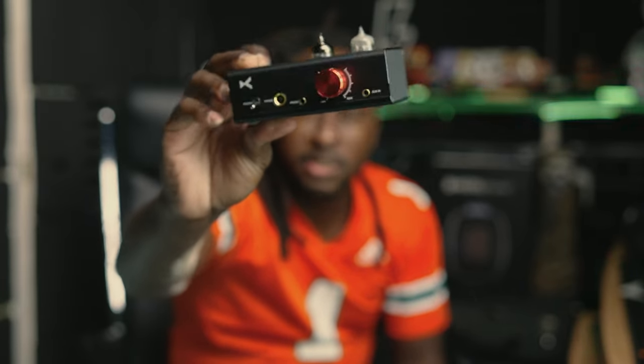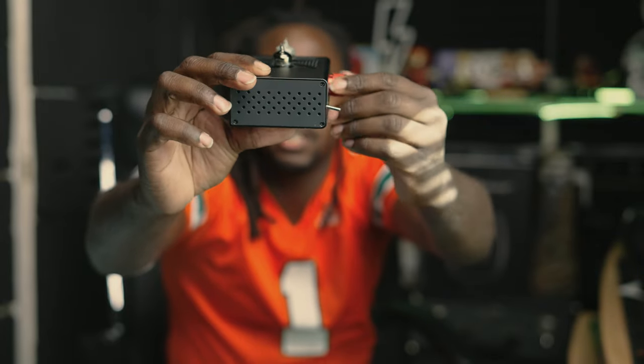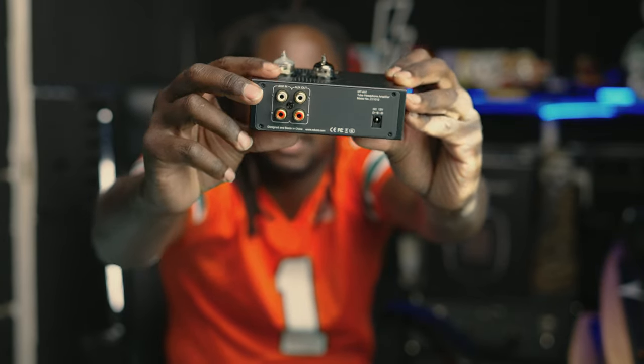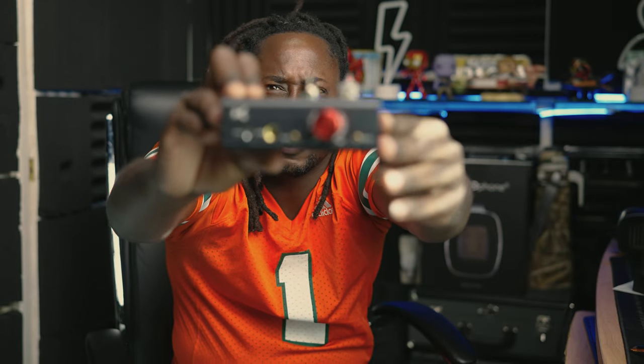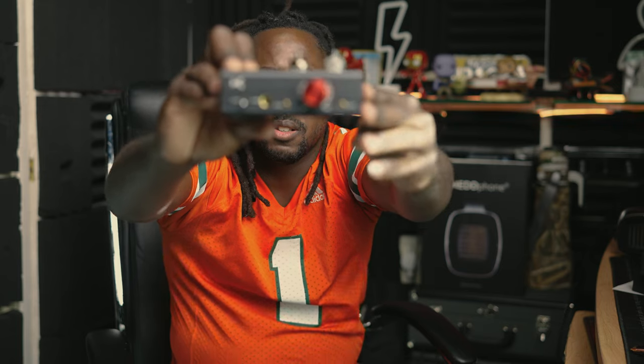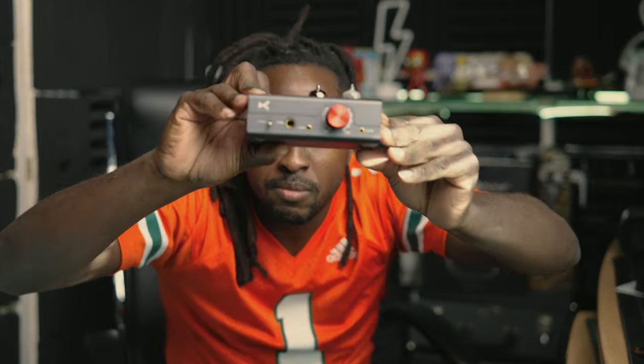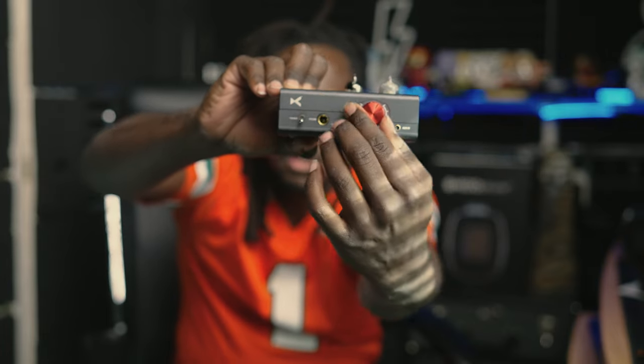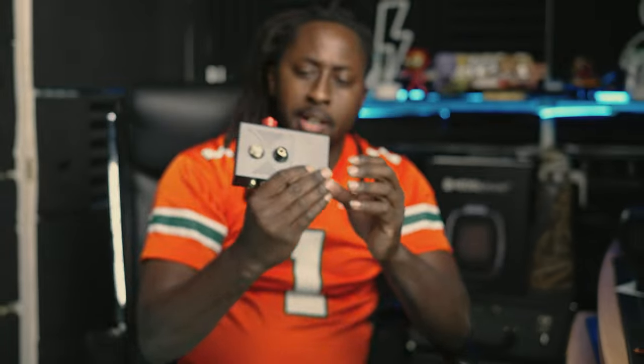This thing is super small — it costs $800. All right, we got the back end there — you can see the in and out. And there's where the headphones go. It feels quality though. Is that tube burnt out already? I hope not.